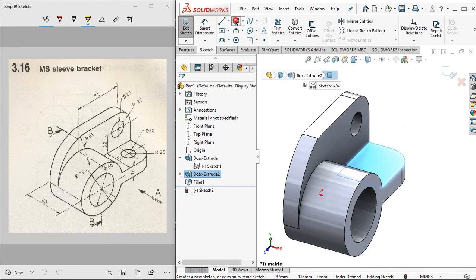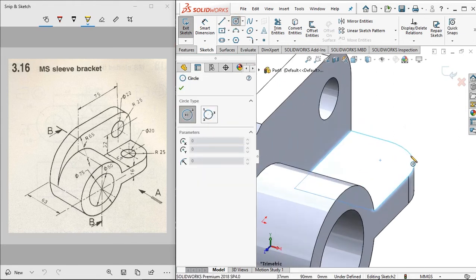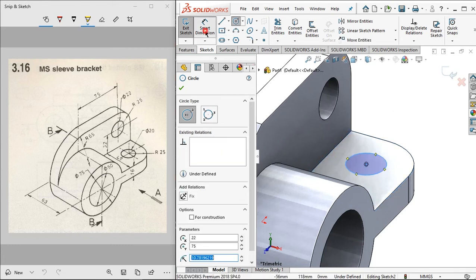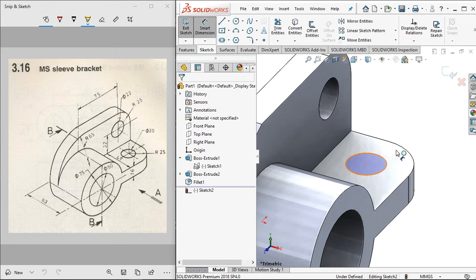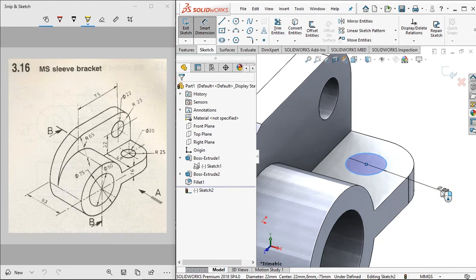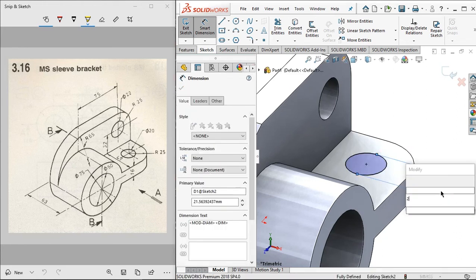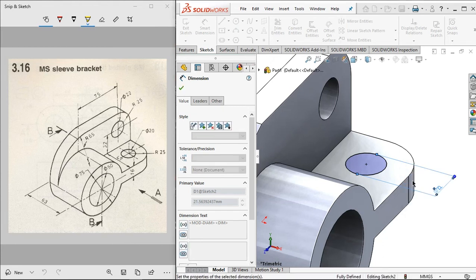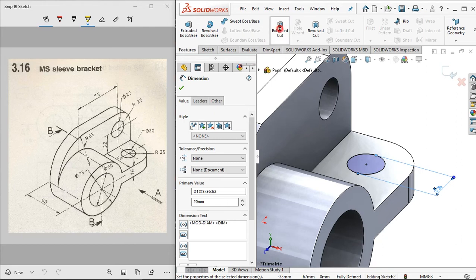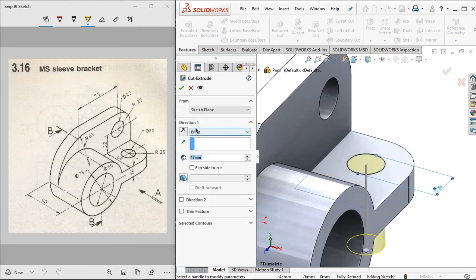Let's give this sketch by clicking circle, starting from this point, and change the diameter value to 20 millimeters. Then click extrude cut, from direction one click through all, and click OK.